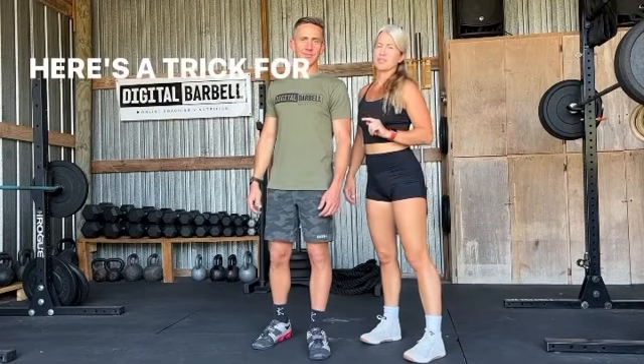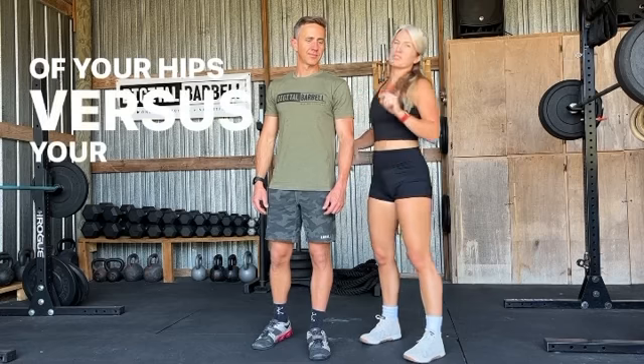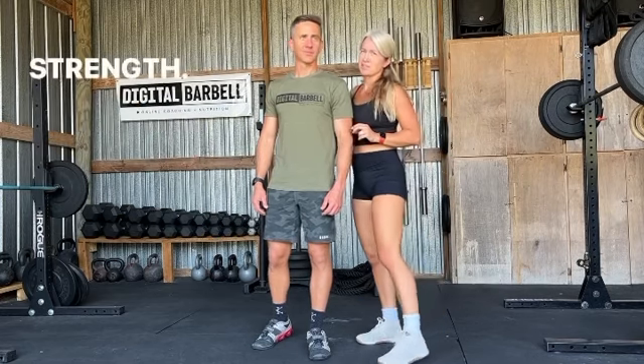Alright guys, here is a trick for driving out of your squats using the power of your hips versus your knees. We actually stole this idea when we did some time at Starting Strength.